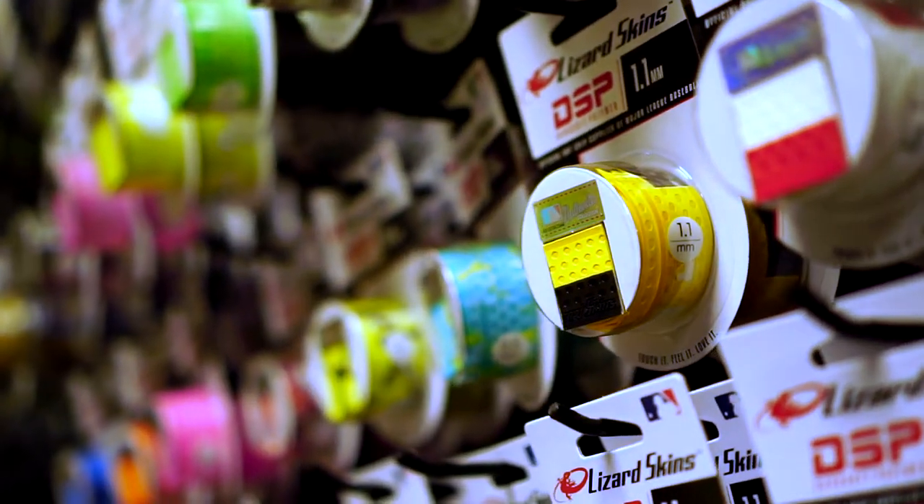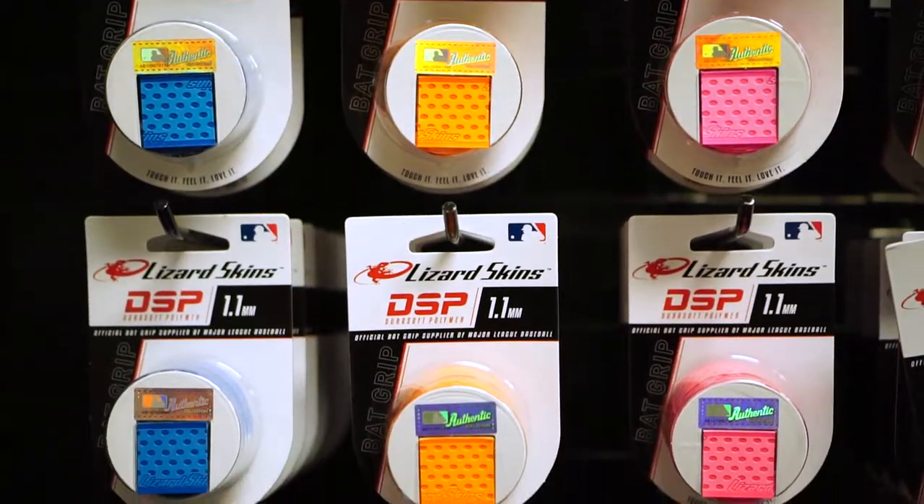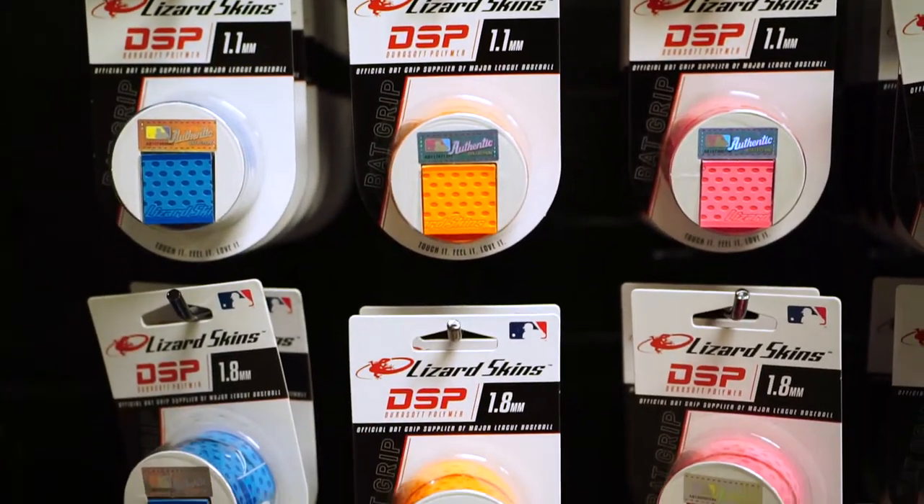Hi, this is Nick at 99bats.com. Today we're going to show you a couple different ways that we like to install Lizard Skin bat wraps. Right now they come in 40 different colors and three different thicknesses: 0.5, 1.1, and 1.8.